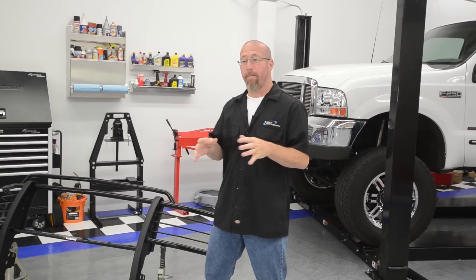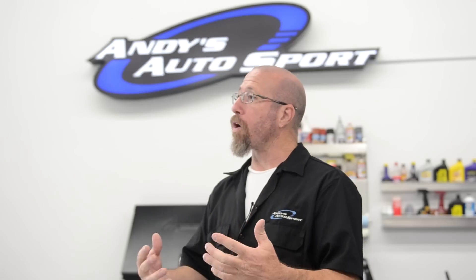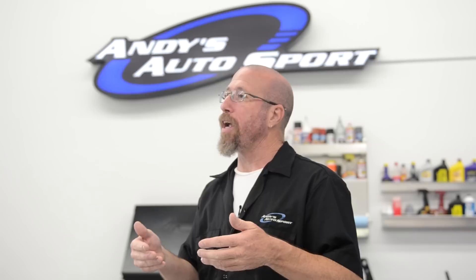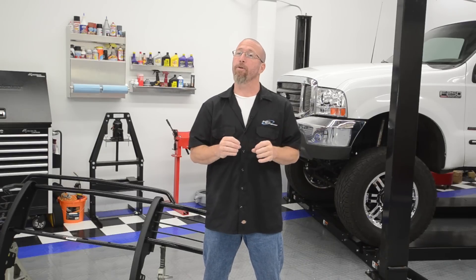Bull bars come a couple of different ways. Some of them are just the center section of a brush guard without the headlight covers, or it's a single piece of round tube that is just bent around and mounts to the frame and comes in front of the bumper cover. It's kind of like a push bar that protects the front end of your vehicle. It's a great way to improve the looks of your vehicle without it being overly bulky.